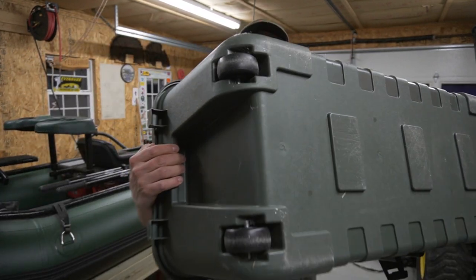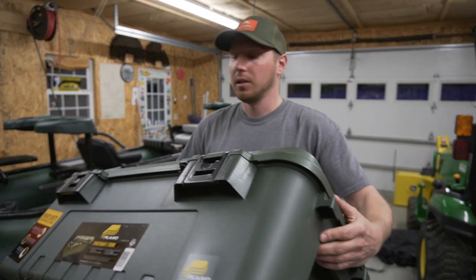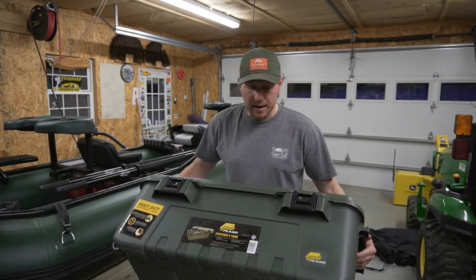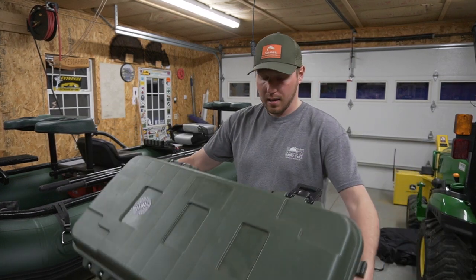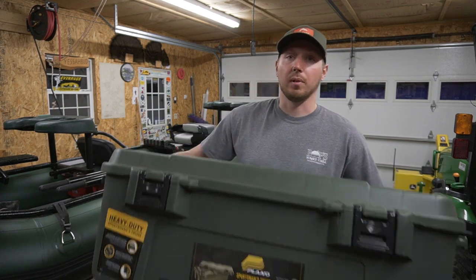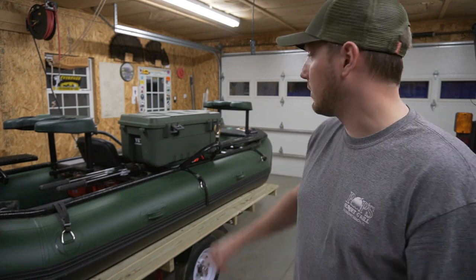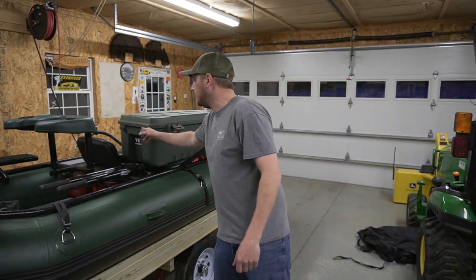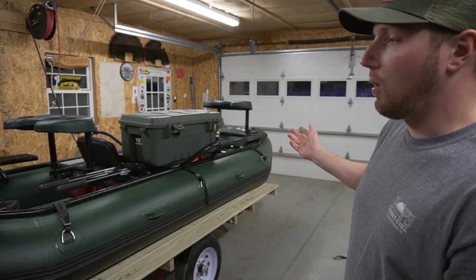It's a pretty rugged case — it's got wheels on the bottom, nice latches on both sides, and you can put a lock through it. They make them in a few different sizes. I've seen these things strapped on the back of snowmobiles and ATVs. I use mine in the spring — we'll put it in the boat and throw all our cold weather gear in there. It keeps the rain off, and if we need to take a jacket off we stuff it in there. You can strap it down with the side latches using bungee cords.